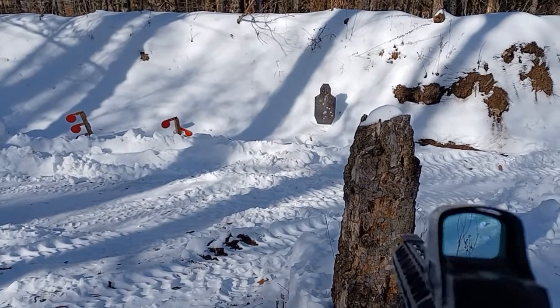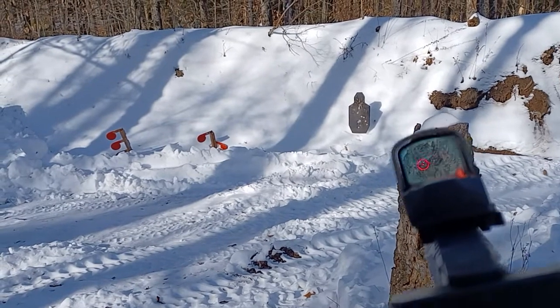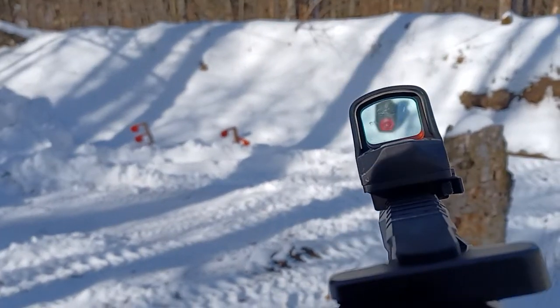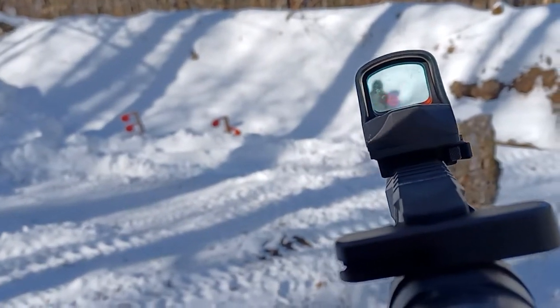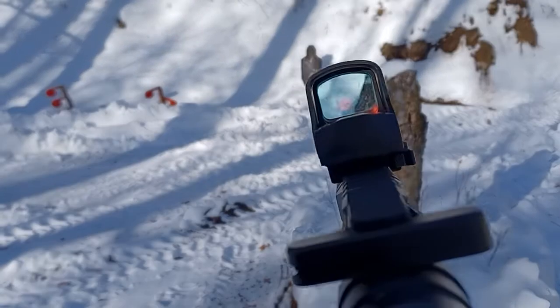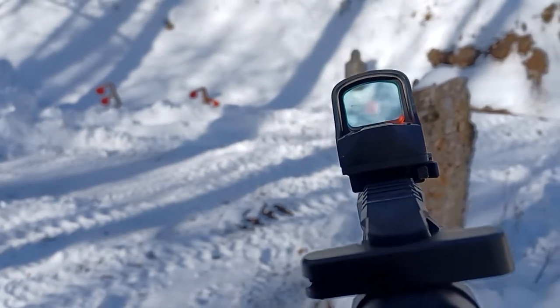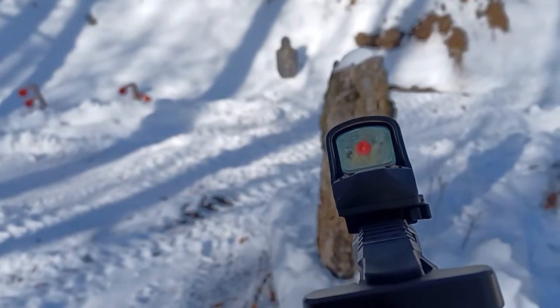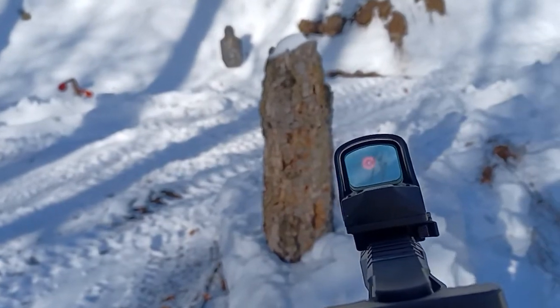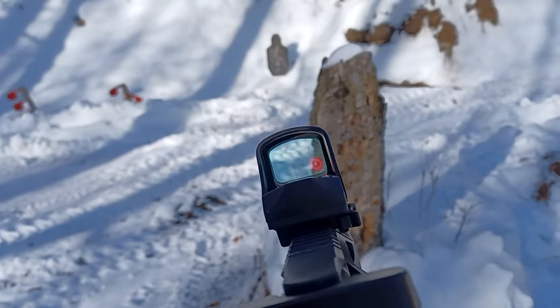Hello everyone. Today we're going to be comparing dot versus circle-and-dot against a snowy backdrop. This is the 510C. You can see how that disappears when you get into the snow, so let me go get a different pistol.